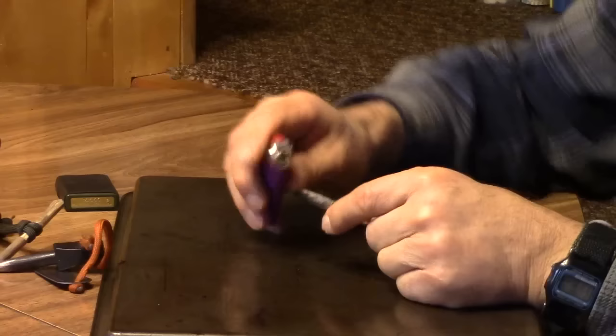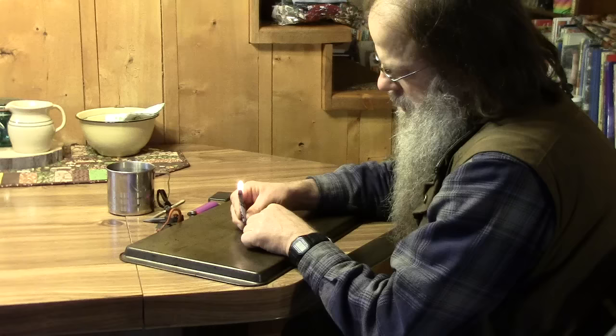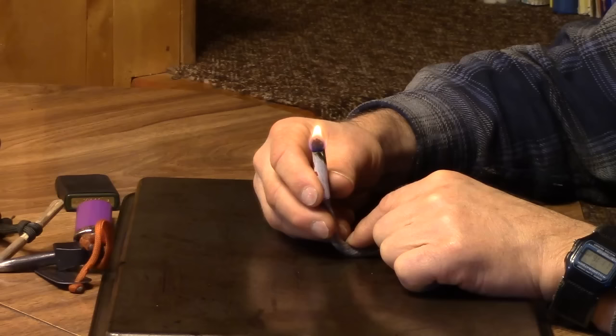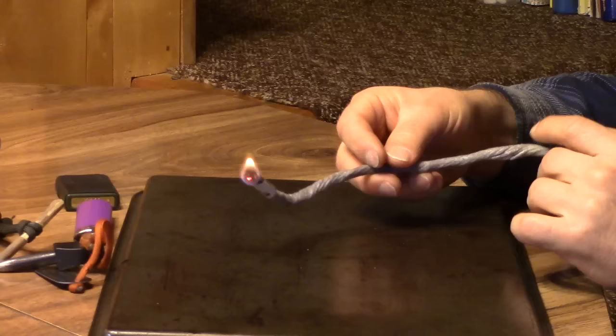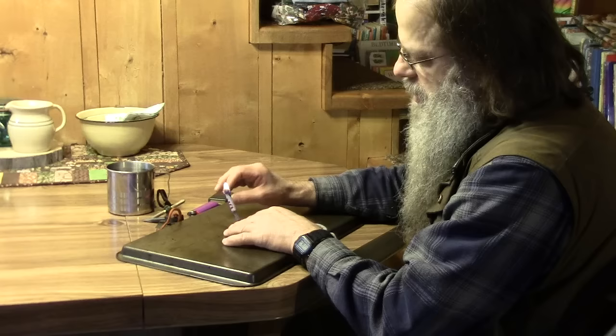You just touch it with a lighter and it takes off and burns. If you want it to burn high, you leave your aluminum down quite a ways; if you want it to burn low, you put the aluminum up higher. The beauty of this is that you can let this burn a long, long time if you have to, and you can reach up underneath or back into places that you might not be able to reach with just a plain old lighter, and hold it there to your bundle of tinder until it finally lights.